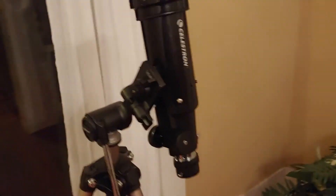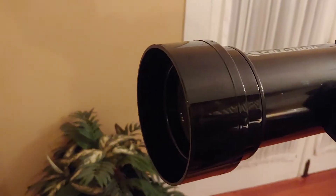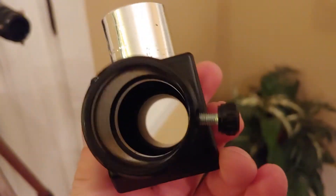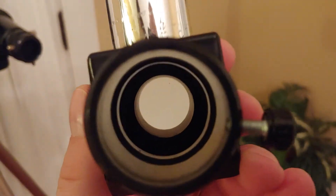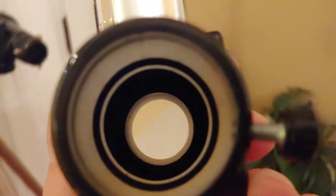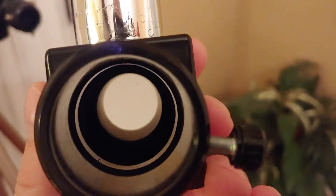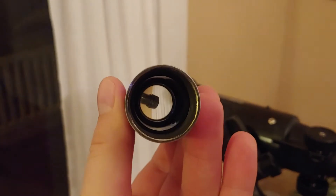Just a little note: the glass in the front, you want to be really careful. Try to avoid cleaning it, avoid touching it. Likewise, the mirror inside the diagonal is going to be sensitive to little fingers, grease, and dust. So avoid touching that at all costs, and the same goes for the eyepieces — you don't want to touch the lens inside there.